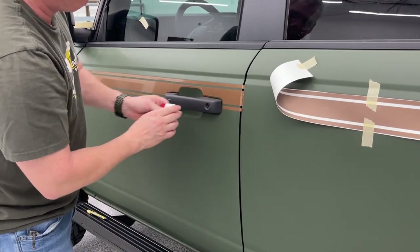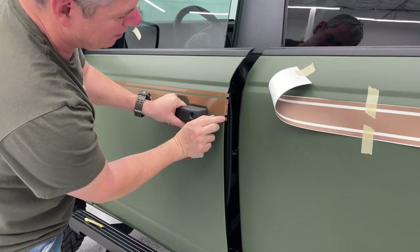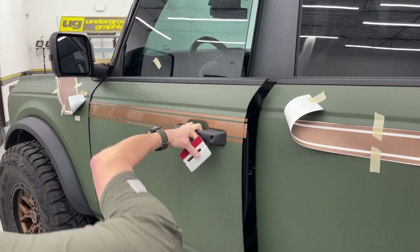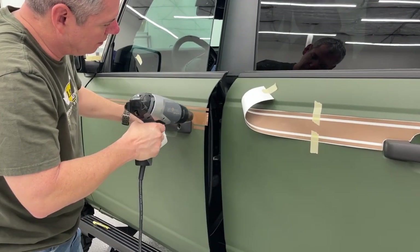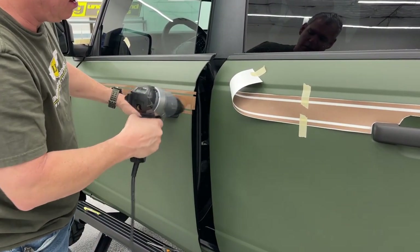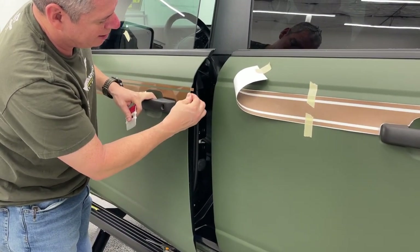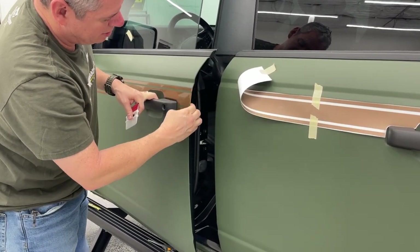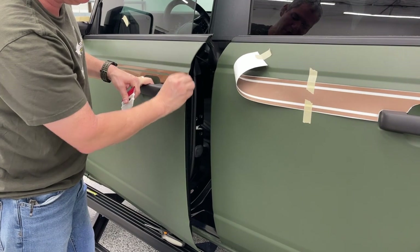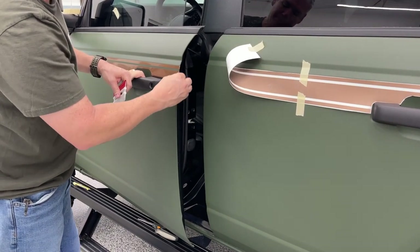We've got a couple options here - we could cut this off at the end or tuck it. I'm going to put my squeegee there and let that tuck. It's even easier with heat. You can always go back and trim that edge, or cut it short and let it roll to the back. Having a little extra never hurts. What you don't want is for it to be too short. I like these edges to roll in so that stripe looks complete all the way down, front and back.